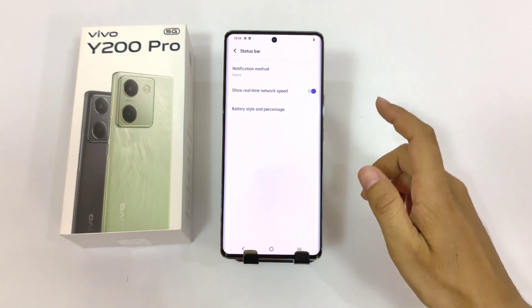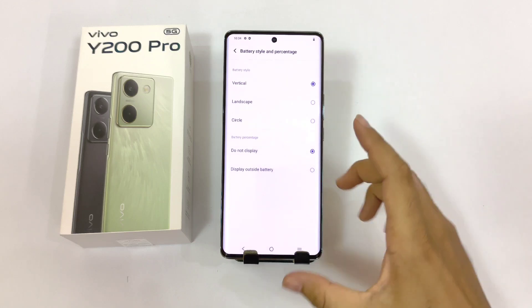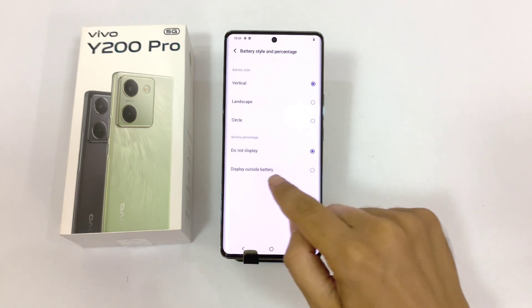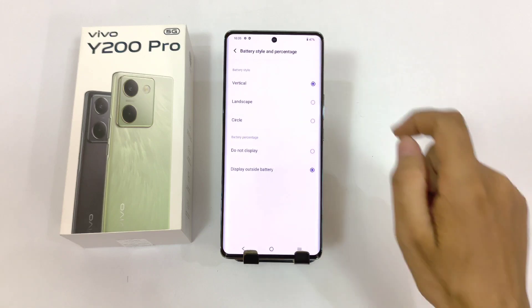In the same status bar settings, you will see the option of battery style and percentage. By default this phone doesn't show your battery percentage, so you have to enable this. There you will see the option of display outside battery. Simply click on this and it will start showing your battery percentage in your status bar.